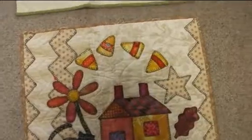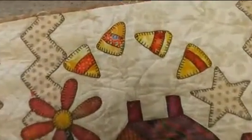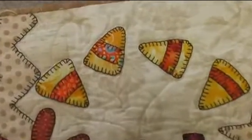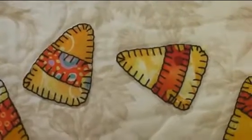Let's take a look and see how funky my stitches are up close. I think my Bernina could do a better job.